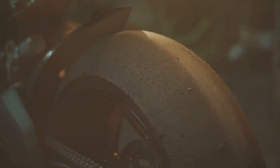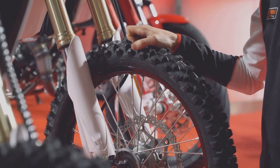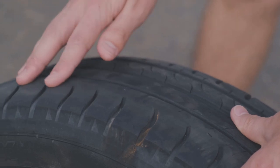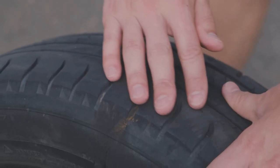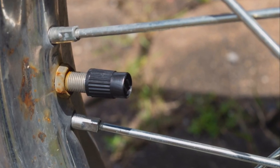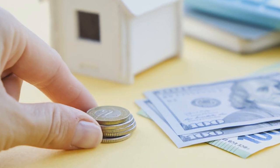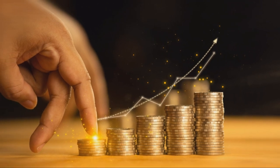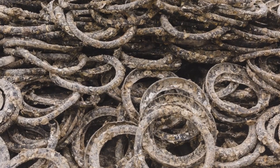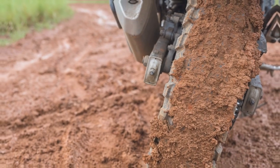Next, let's talk about tread depth. Your tire's tread is what grips the road, so you want to make sure there's enough of it. You can do a visual inspection, looking for any signs of wear and tear, cracks, or anything that looks off. But there's a classic trick for this — the penny test. Grab a penny and stick it into the tread groove with Lincoln's head upside down. If you can see the top of his head, your tread is too low and it's time for some new rubber. It's a simple but effective way to stay safe.